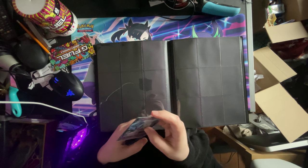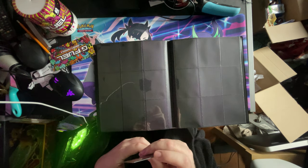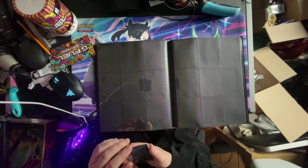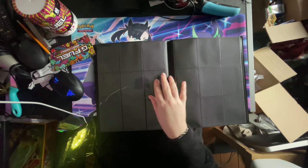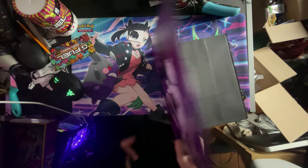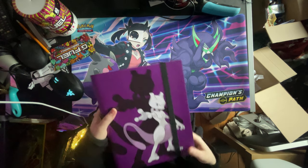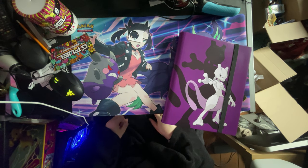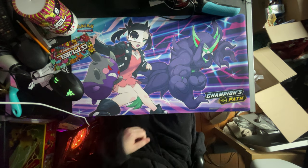I'm going to put the Hatterene back in the packet for now. Yeah, that's my new Mewtwo binder. As I've got Battle Styles on the way — Battle Styles I should have had today as well, but due to their shipment, I'm not going to have Battle Styles today. But as soon as I have Battle Styles I'll be doing a video on that.